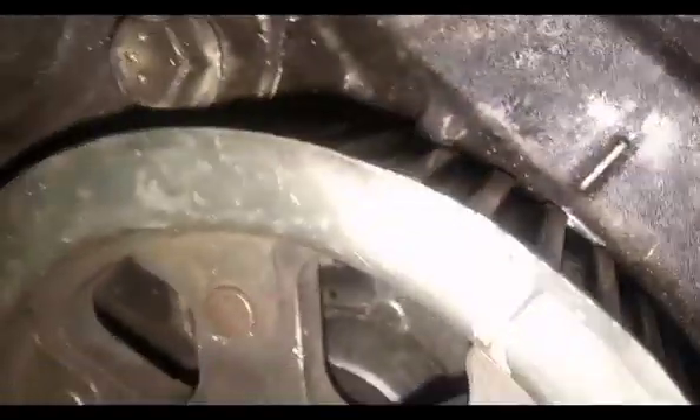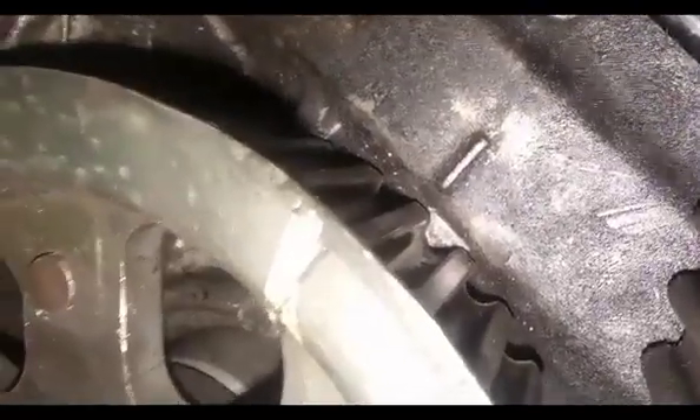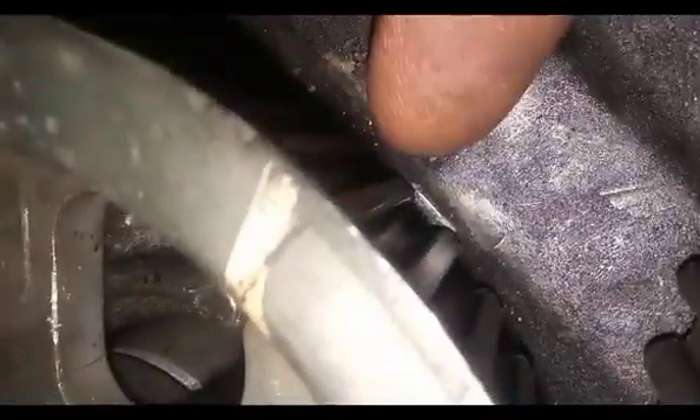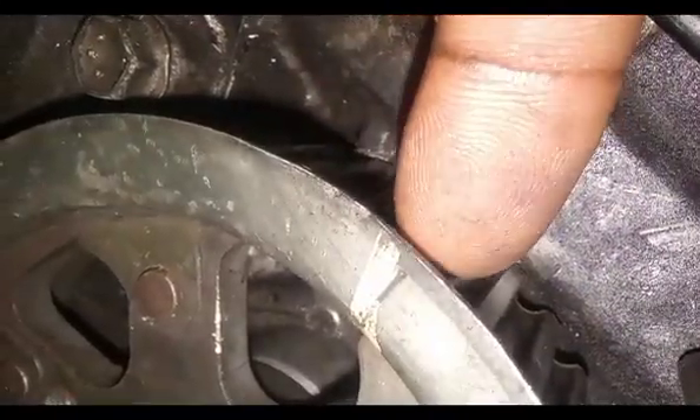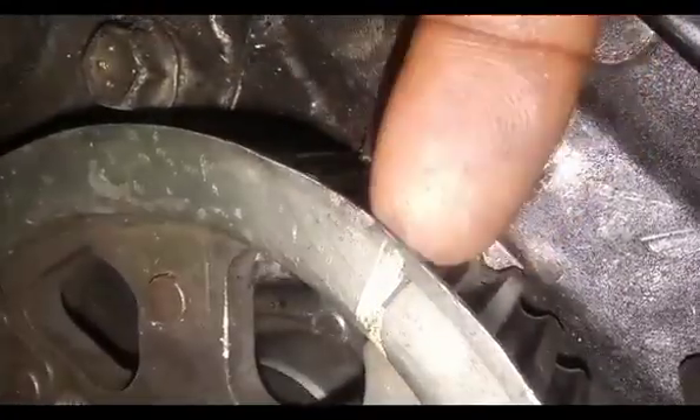There is a pump mark — this one. There is a pump mark that I am talking about. Set it. Set it down. Set the camshaft.